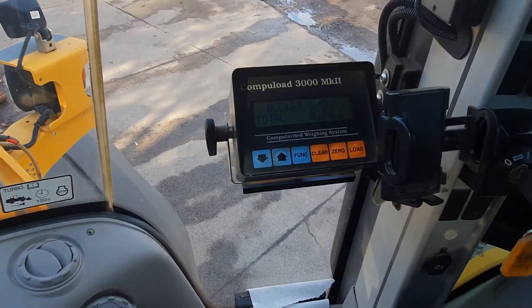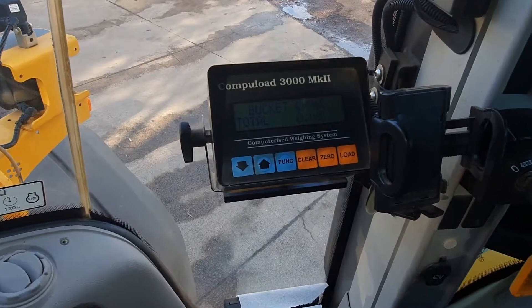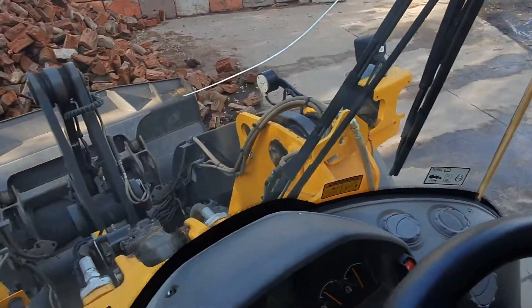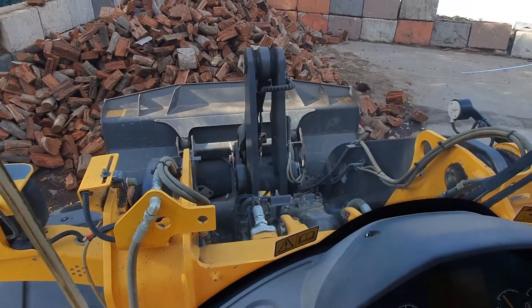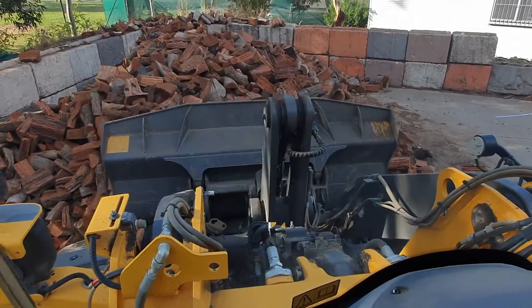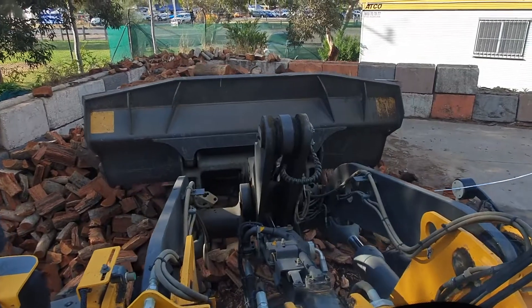Hey guys, this video shows you how our firewood scales work. There's our computer load firewood scale, and we've got our driver here. He's going to drive in and we're going to pick up some red gum firewood. It doesn't matter how much you get in this bucket — this is just an example to show what it weighs. We've got a two and a half cubic meter bucket.